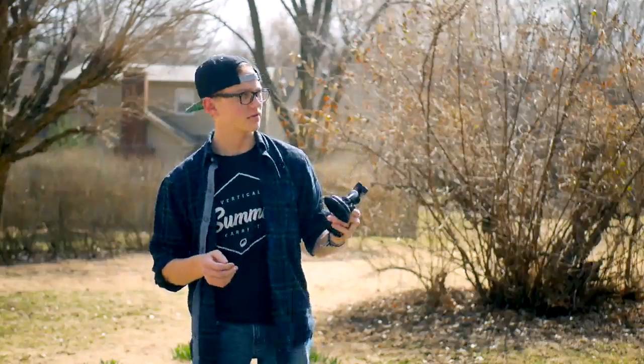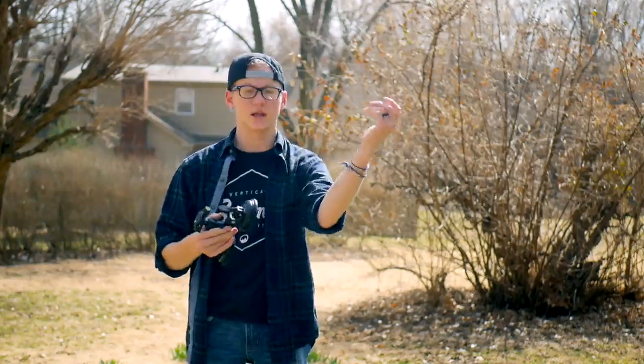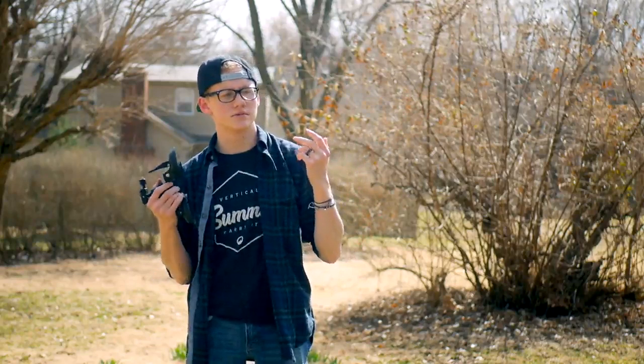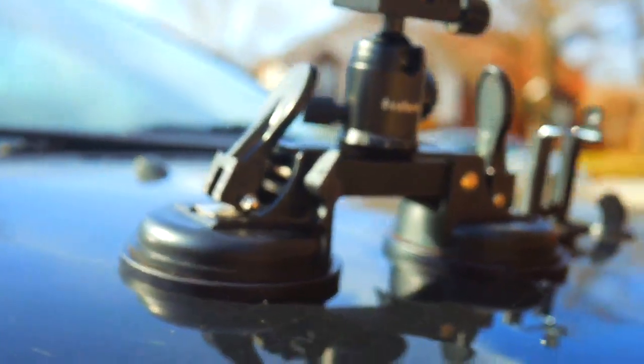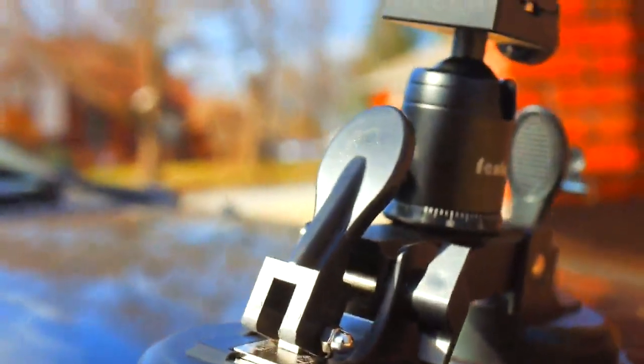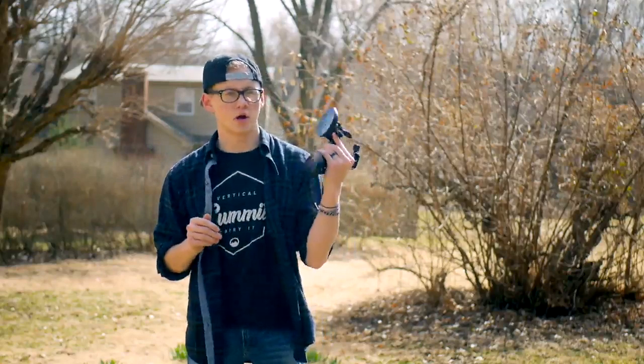This is kind of an abnormal thing for me to review because normally I do like tripods and camera equipment — and I mean, this is camera equipment, it's just a different type. It's not electronic or whatever, and it's not really like a tripod. It has a very specific purpose, and the purpose at least mentioned on the box is to put on top of a car and mount a DSLR or even a GoPro. You can use this on metal or glass or anything like that, so it's a lot more useful than just on cars.